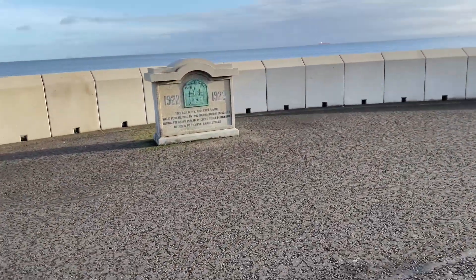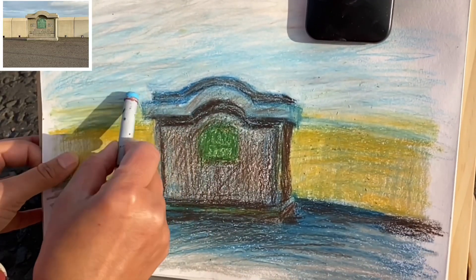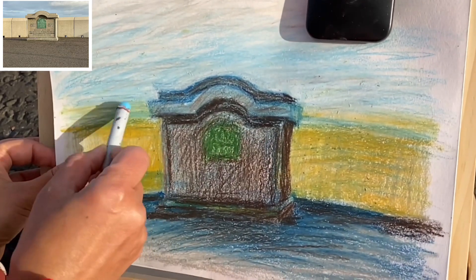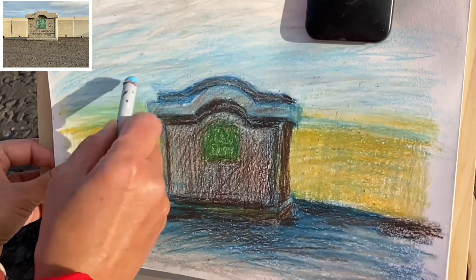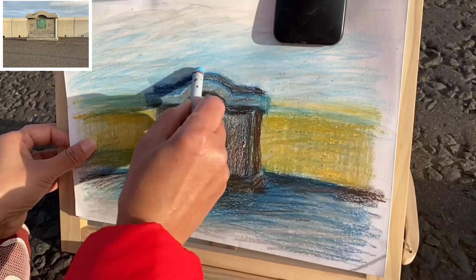I've given myself 15 minutes. I did this basic structure first while I kept chatting to the passersby who admired my work. You can see a little recording here — I really loved it and I think you might love it as well. You can listen to them here.